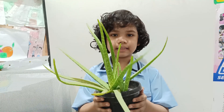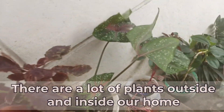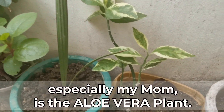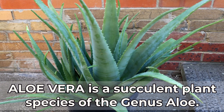My aloe vera plant. There are a lot of plants outside and inside our home, but the one plant that is very significant and useful to us, especially my mom, is the aloe vera plant. Aloe vera is a succulent plant species.